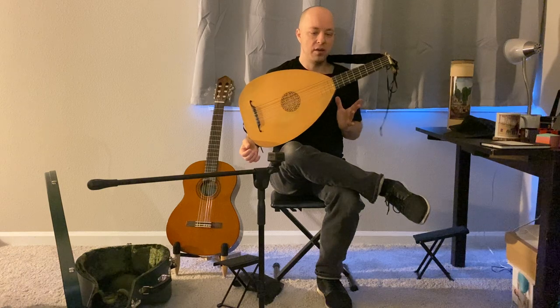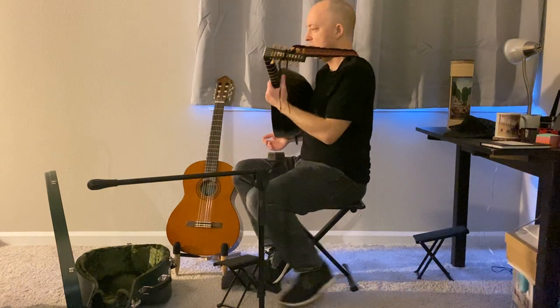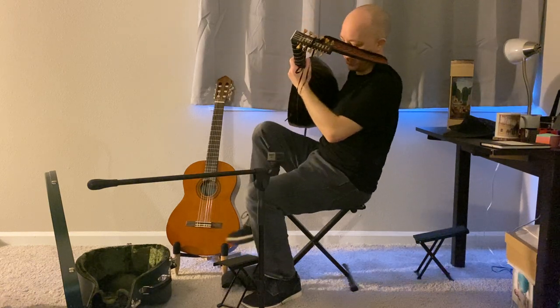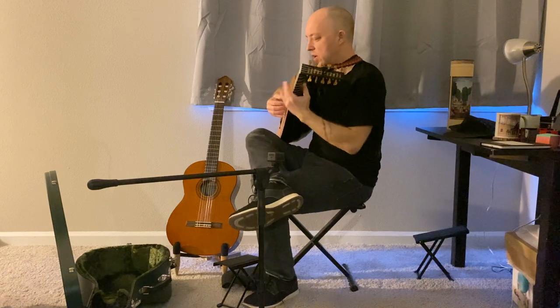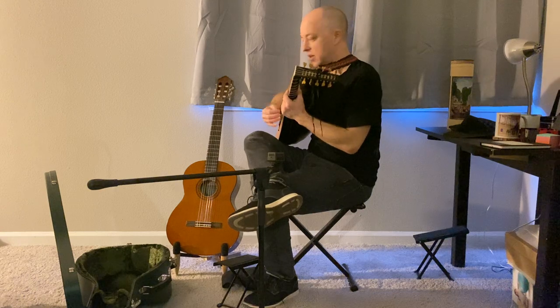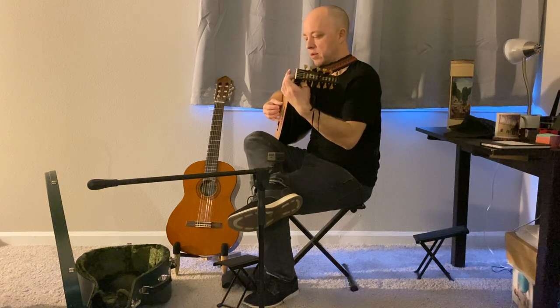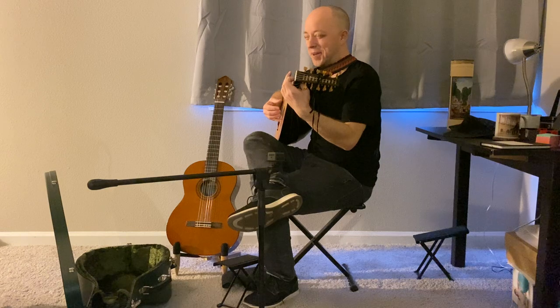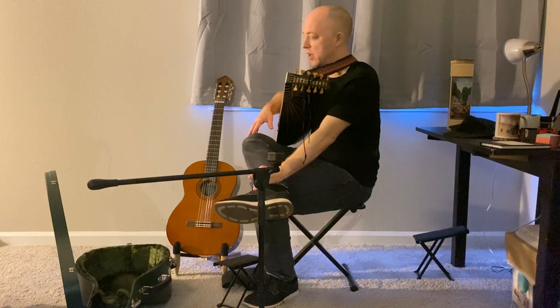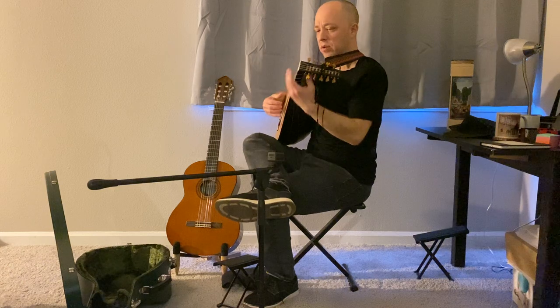The other thing to be aware of in any sitting position is where the headstock is compared to you. When I'm using thumb-under technique, it's dictated by where my right arm lays, and that will depend on your body. The honest truth is I wish I could give you a solid 'do this and everything will be great,' but for every individual I'd probably have a slightly different answer depending on their physiology. So it's something worth experimenting with.